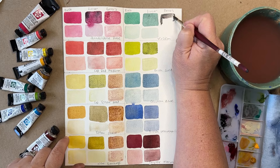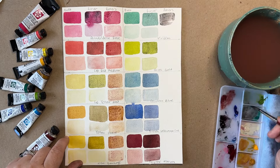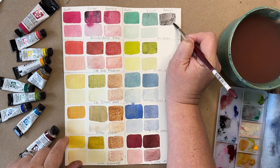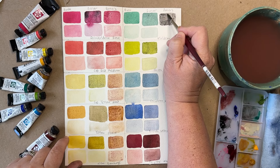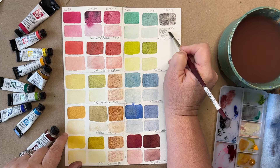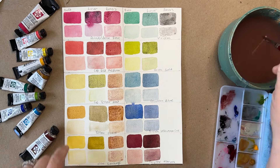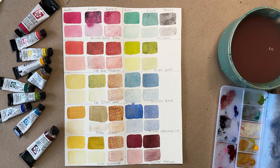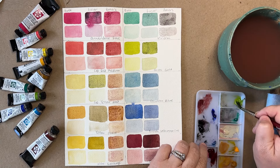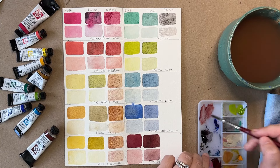Potter's Pink mixed with the Viridian is a really pretty gray actually. I always like having a dark swatch and a light swatch just so I can get an idea of what kind of values I can get with these colors. I don't push them super far either way — I try to keep it pretty dark, but the lights could go a lot lighter.